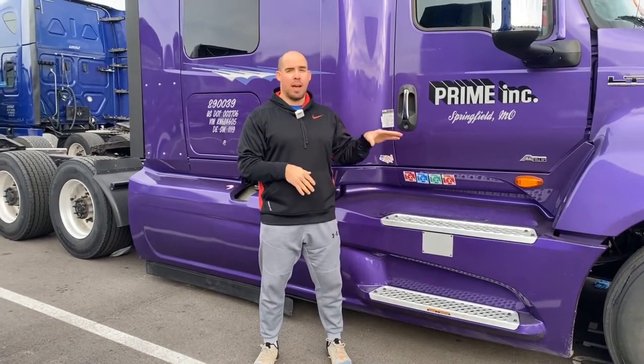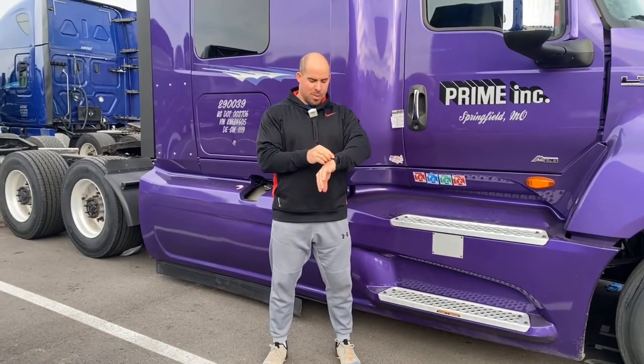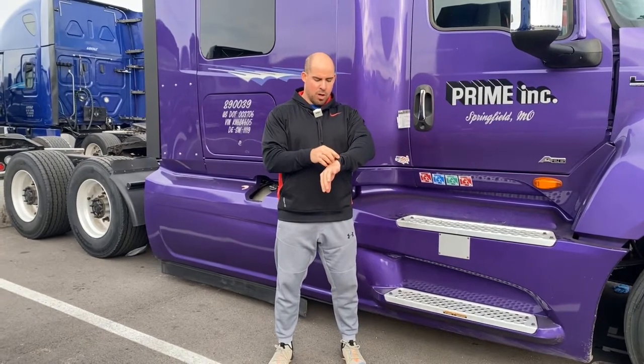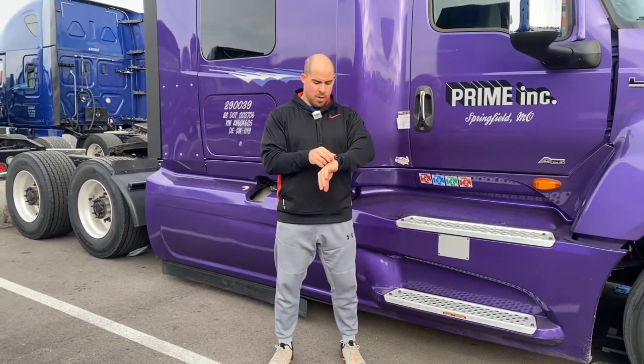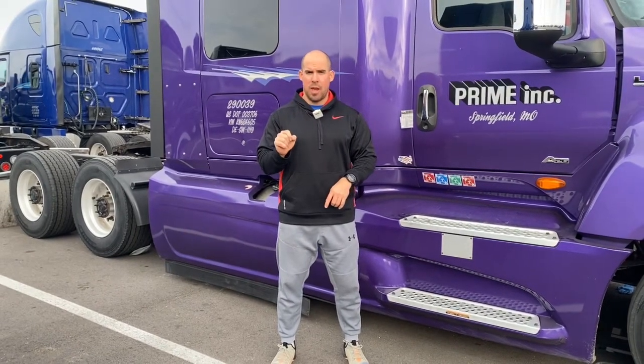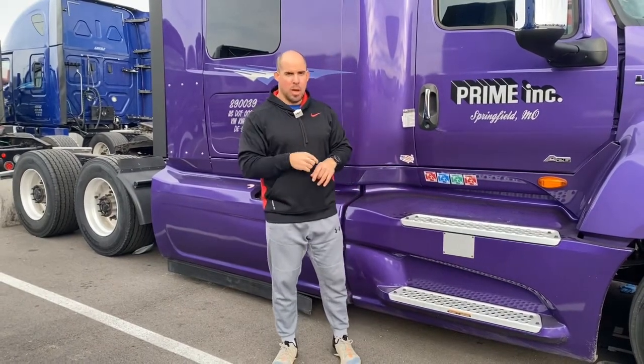Hey Prime drivers, today we got your cardio recovery. What this is going to do is get your heart rate up, open your lungs up a little bit more, and it's going to be great to flush those muscles of any metabolic byproducts that might have accumulated over our last few exercise sessions this week. Recovery day means we're going to do one minute per exercise, three rounds, five different things. We're just going to keep flowing through it. This is your out-of-truck one, so let's get started.